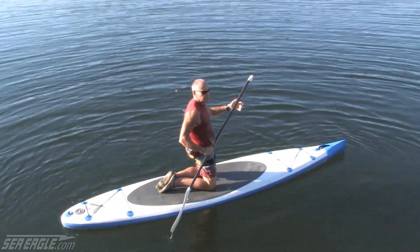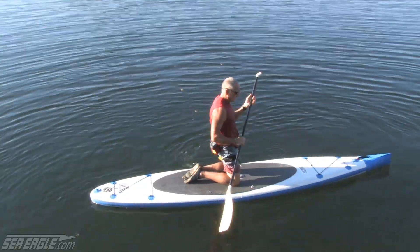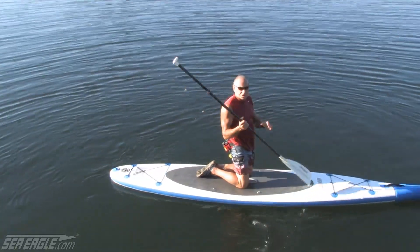If rough conditions cause the fall, maybe you want to stay on your knees for a while, and otherwise you can go to your feet.